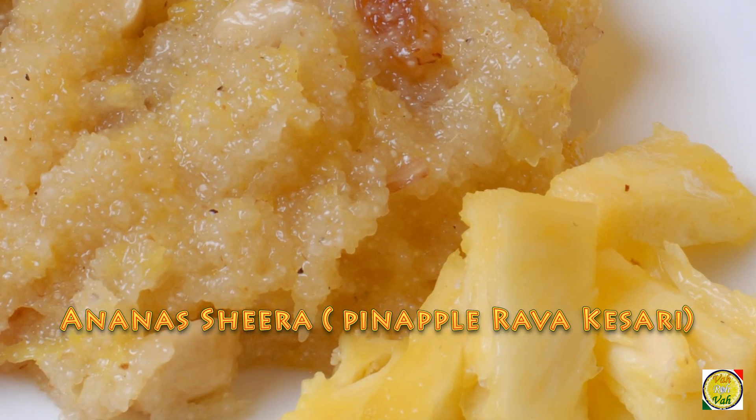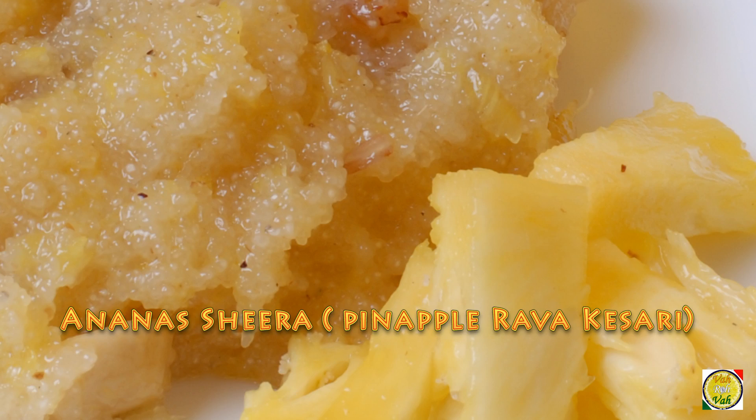Hello, namaste, salaam walekum, sat sri akal — welcome back to another session with your host at vahrehvah.com. Today we have another Maharashtrian sweet. It is made in other states too, but making it with pineapples is their speciality. Today we're going to make ananas sheera.